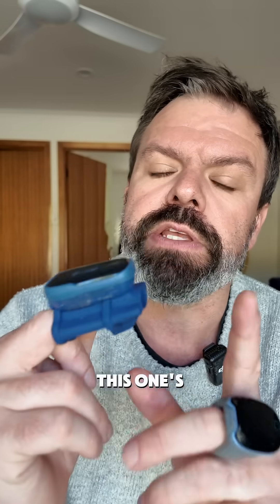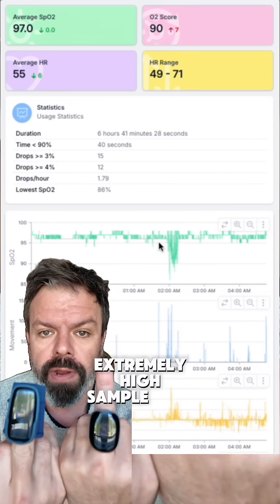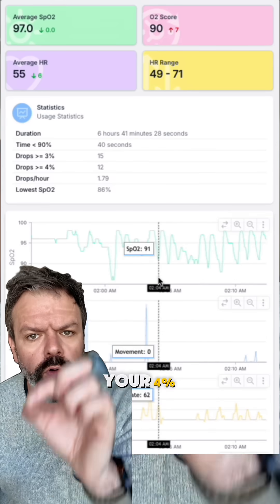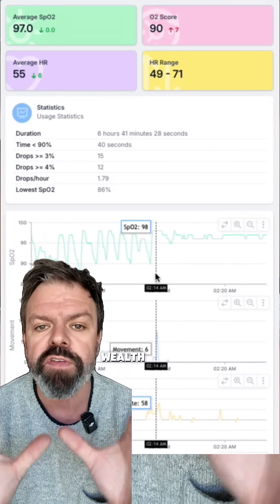This one here is an OxyFit — about 70 bucks maybe. This one here is an O2 Ring, a few different models, maybe 150 to 200 bucks. They've got an extremely high sample rate. They're medical-grade pulse oximeters. They measure your blood oxygen drops — your 3%, your 4% — your average oxygen, your pulse rate, your movement. A wealth of information.